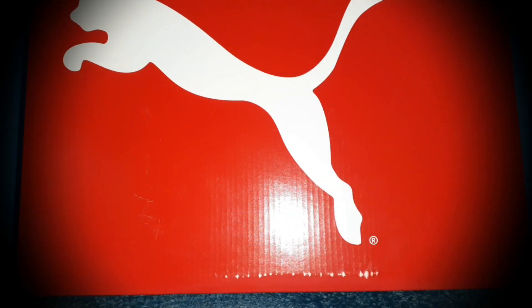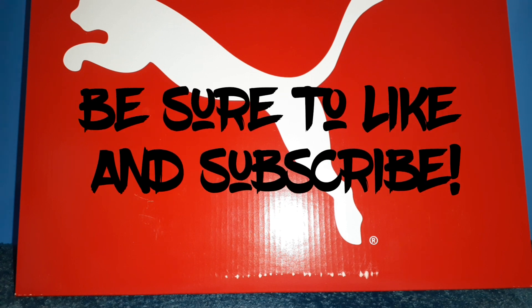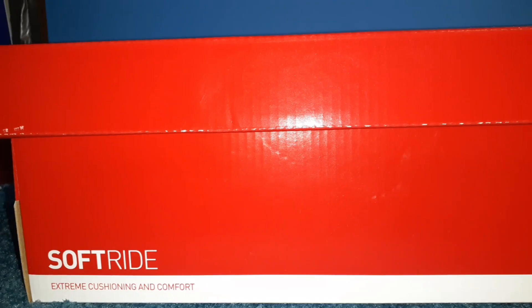Yo, this is Shane717. Today I'm going to be taking a look at these Puma shoes that I just bought maybe a couple weeks ago. I just thought I'd do a quick little review on them. They're called the Puma Soft Ride Shoes.